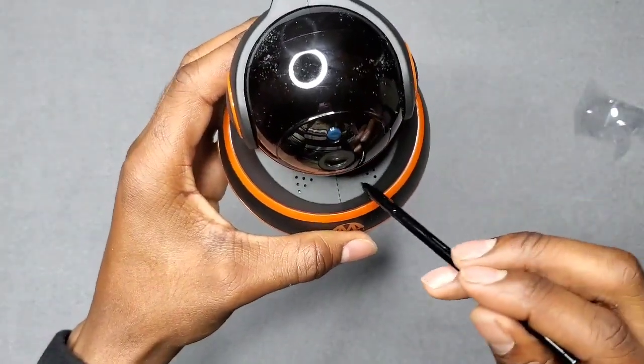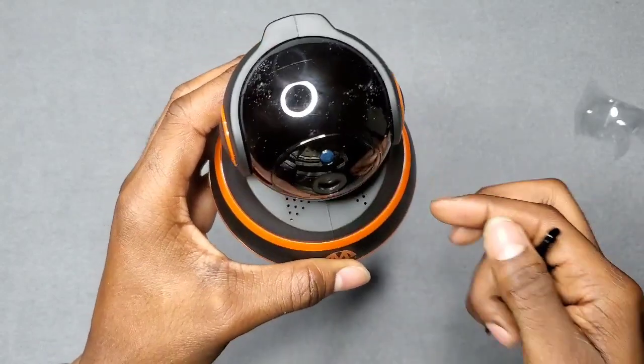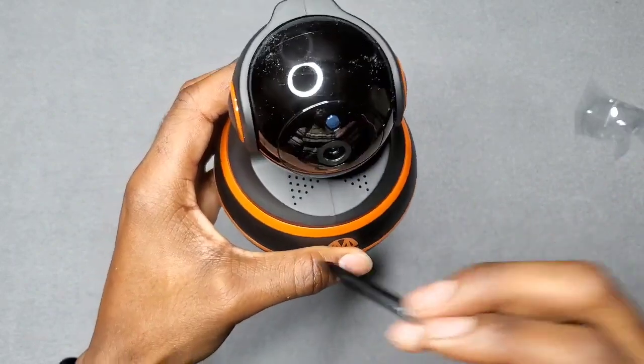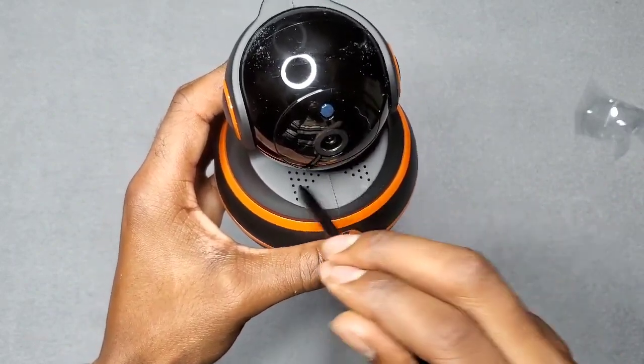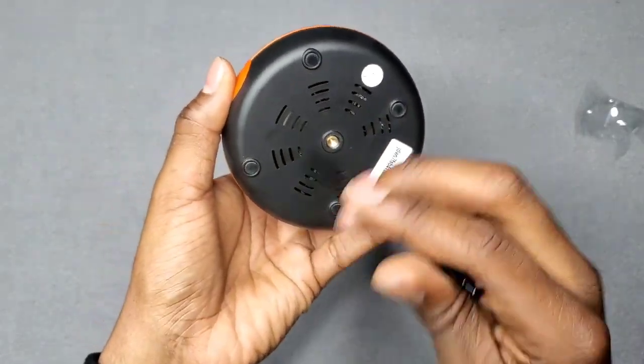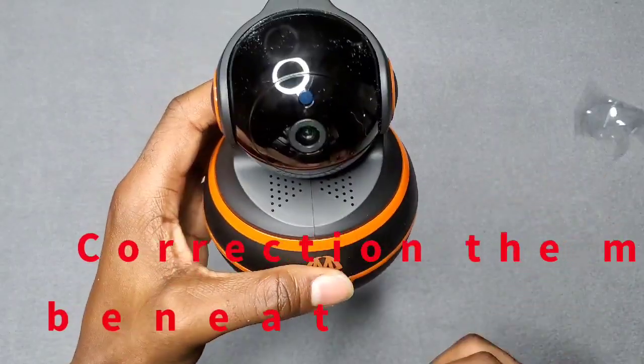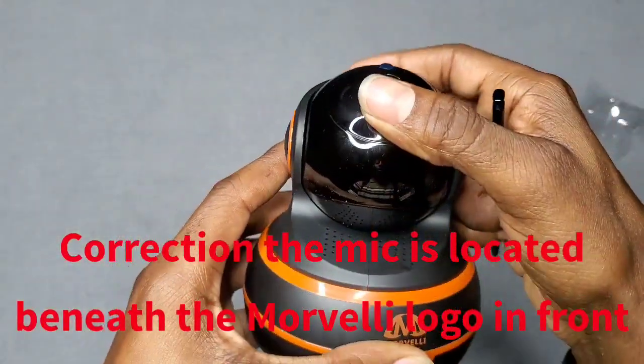You've also got your speaker grill up on top as well. When you speak, the volume comes out of there — and this is your mic right here, so it picks up everything. The mic and the speaker both come out of here.